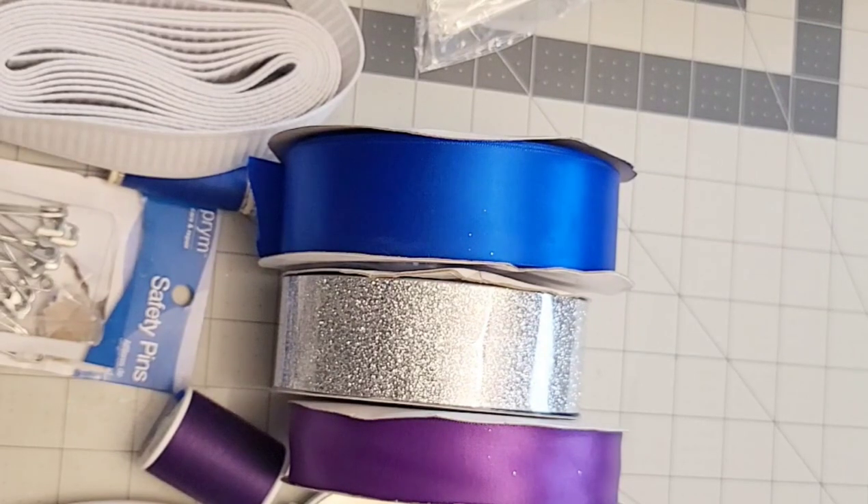Now I'm going to start cutting the tulle. You can also use more color tulle if you want — I have a separate video on how to do a multi-color tutu, you're just going to cut your tulle into different pieces. Today I'll only be using black, so I only have to cut 10 yards of the black tulle because I'll be doing an 18-month tutu. If you want to use different colors, you're just going to divide those yards into different colors.